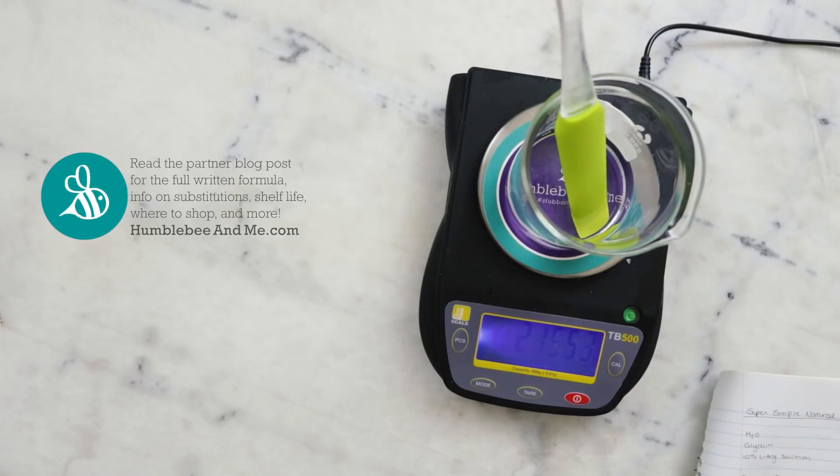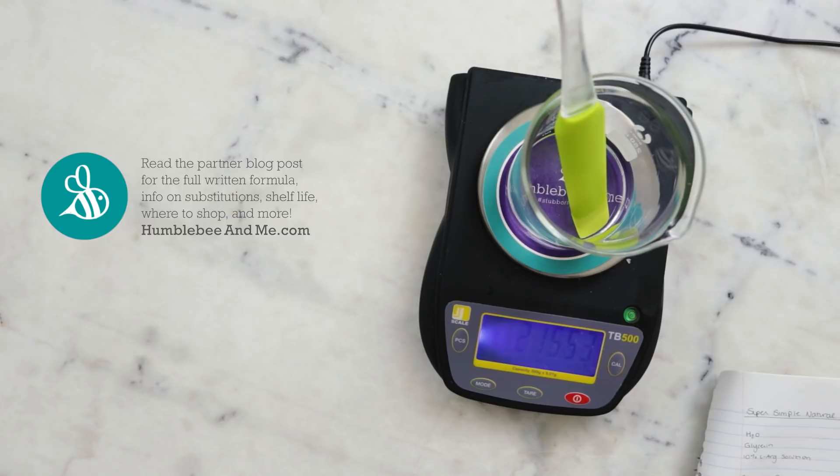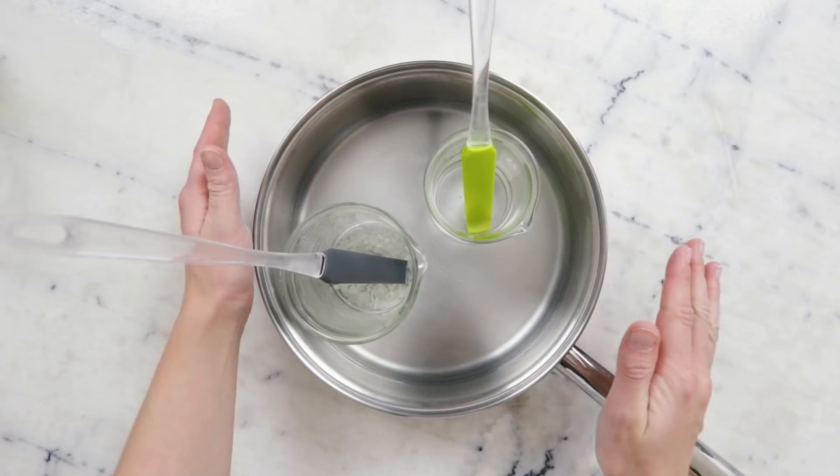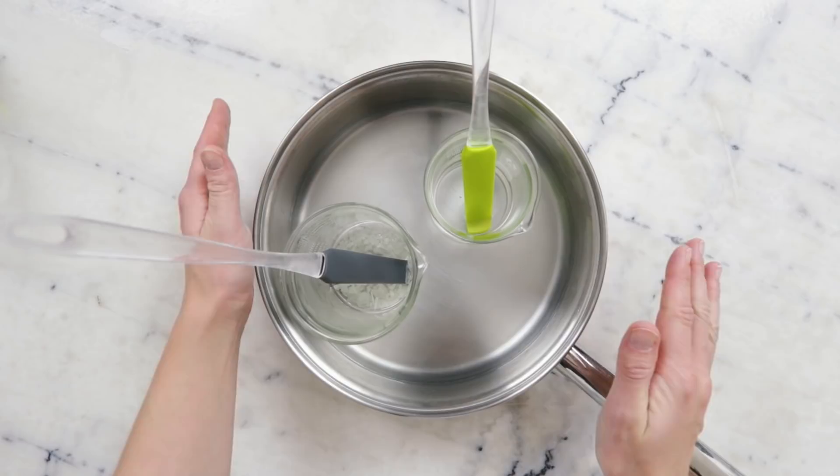Before we move on to heating, I'm going to weigh the water phase and note that weight, making sure to note that it also includes the spatula — this will allow us to replace any water lost to evaporation during heating. To heat our phases we're going to use a water bath: a wide flat-bottom sauté pan with about an inch or three centimeters of water in the bottom, over low to medium-low heat to heat both phases to the same temperature and melt our emulsifying wax.